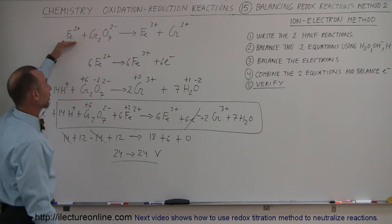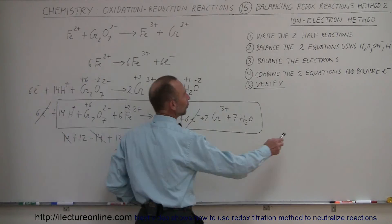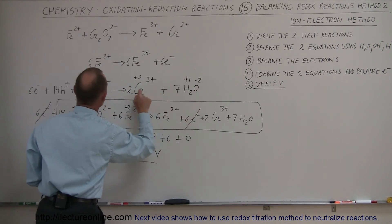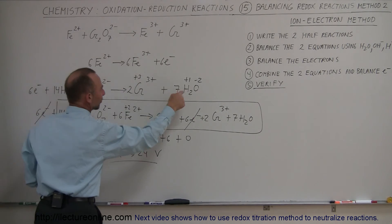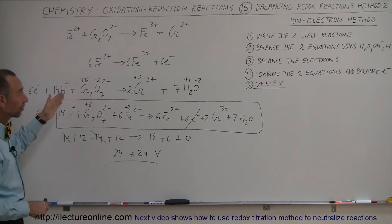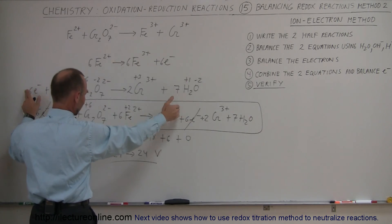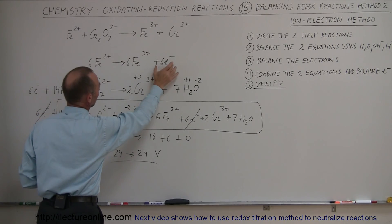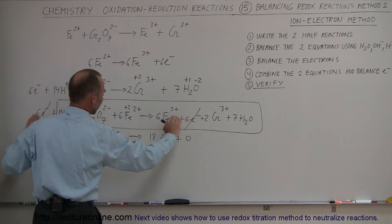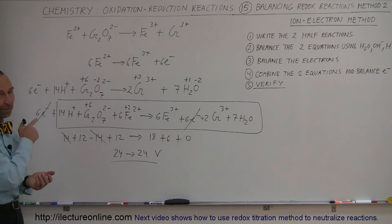Quick review: Start with the basic equation and split it into two half reactions. Balance the half reactions using water, hydroxide ion, and hydrogen ions. Add electrons to balance the oxidation numbers on each side. Before combining, multiply the first equation by 6 so both sides have equal electrons that cancel out. Add the two equations together and do a quick check to verify balance. Try both methods and use whichever you prefer.